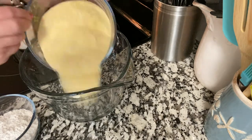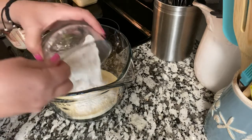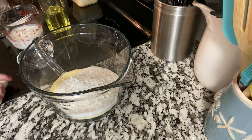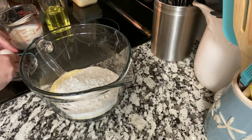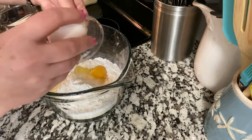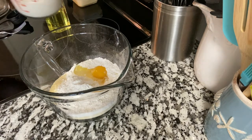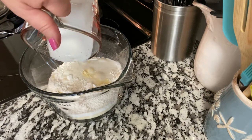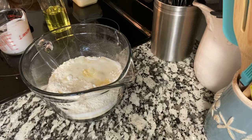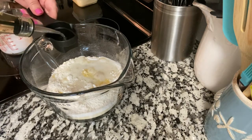To start with, I've got two cups of self-rising cornmeal, a half a cup of self-rising flour, one egg, and three-fourths cup of buttermilk.